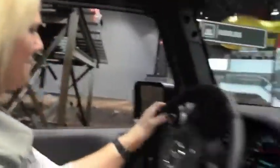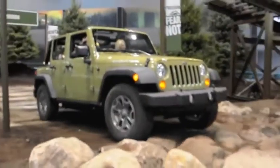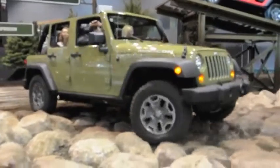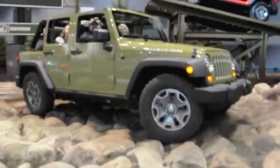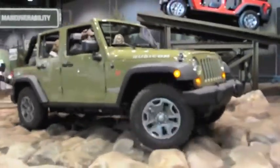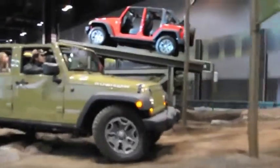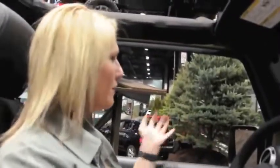Now we have boulders coming up. We have a new engine — it's the new Pentastar 3.6 liter V6. It has 285 horsepower and 260 foot-pounds of torque, so a lot of power. We get 21 miles per gallon on the highway. These are completely stock vehicles — we don't do any modifications. So if you were to purchase a Jeep, get one that's trail rated and you can do this course with no problem.